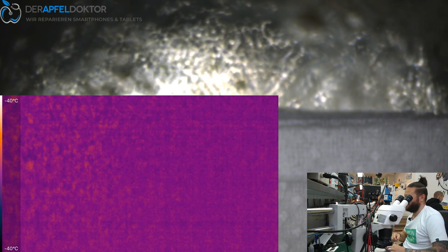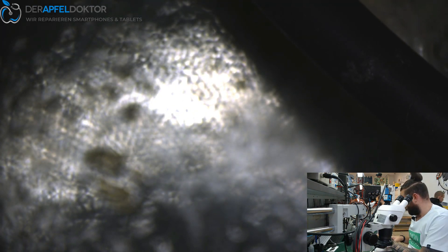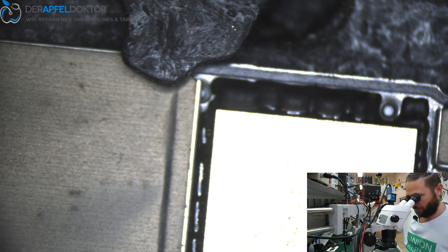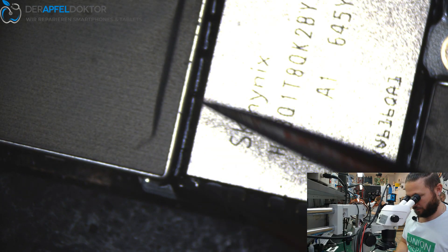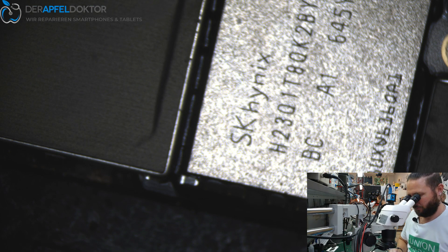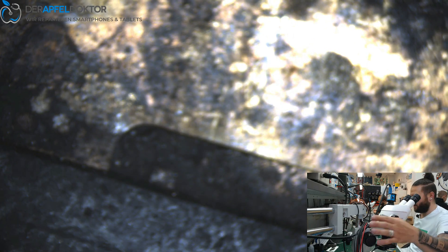We could try to burn this short out with some voltage and amps, but no — we'll just pull the cap, replace it, and we are back to life again. I'll show it to you in the video so you can see the cap. That should be the cap right there — just checking again to confirm, I think I'm right.